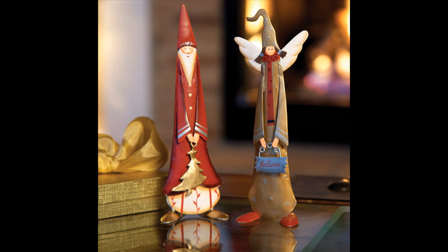They're cute enough and small enough to be placed on any holiday table or added to any flat surface in your house.